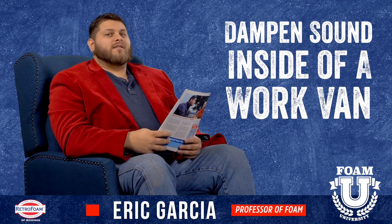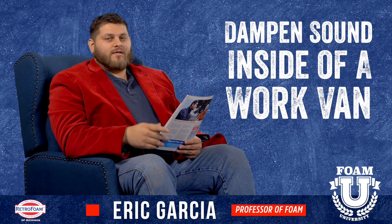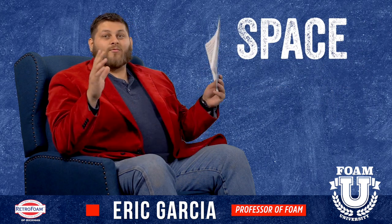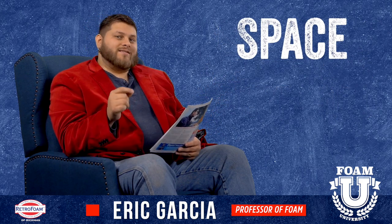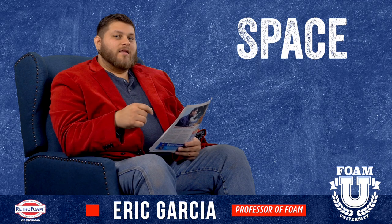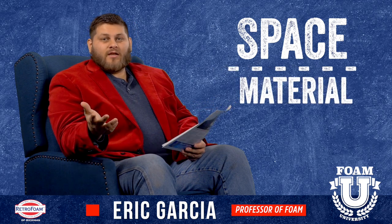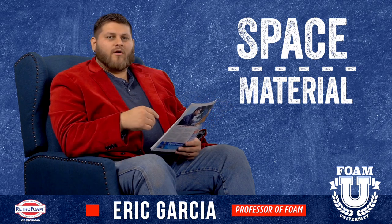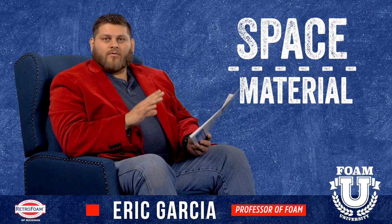Now if you're going to insulate a van, there are a few key things to keep in mind. First, space — obviously you're working in a tiny area, so space is going to be a main concern. The other thing is material: what are you going to use? There are several options such as foam board or other types of rolled or batt material.